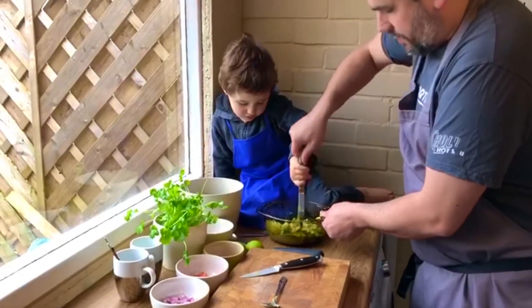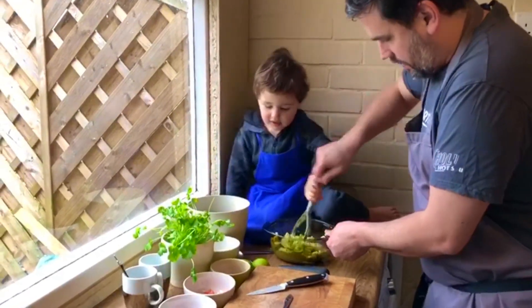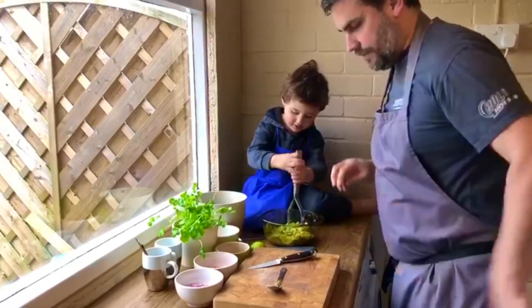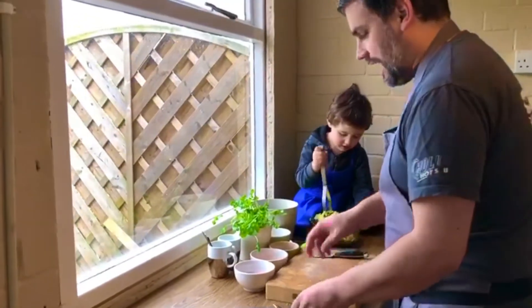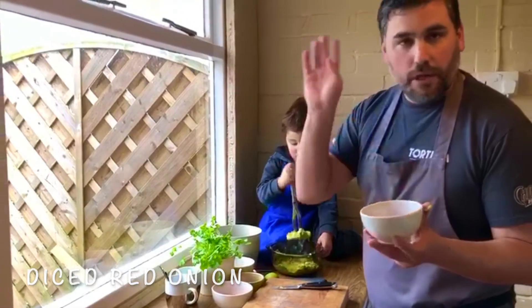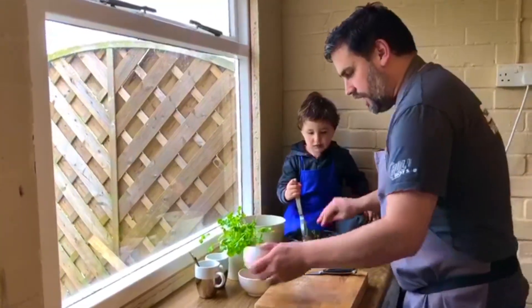What you don't want is baby food — you don't want to puree it completely. And then to that you can add pretty much anything. The classics which we're going to add are diced onion — red onion, white onion, yellow onion, shallot — whatever you've got in the cupboard is fine. So chuck a bit of that in.